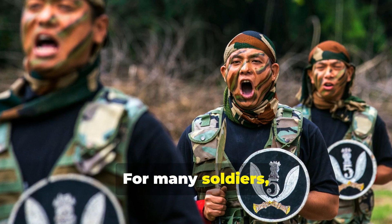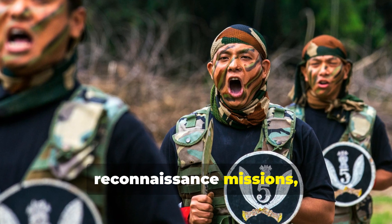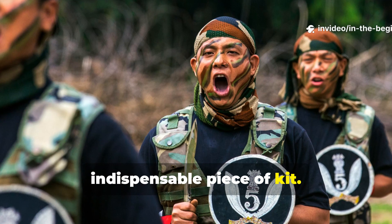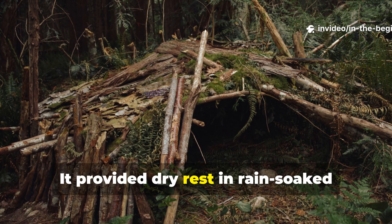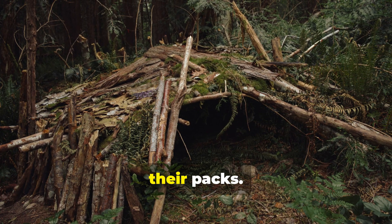For many soldiers, especially those on long-range patrols or reconnaissance missions, the waterproof paper shelter became an indispensable piece of kit. It provided dry rest in rain-soaked terrain without adding bulk or weight to their packs.